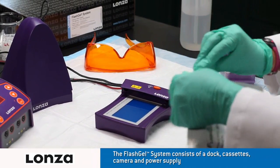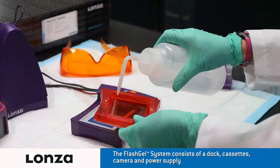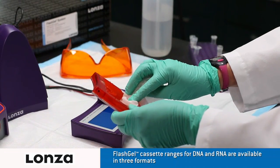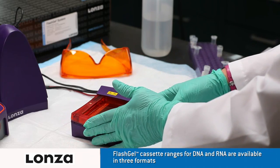Open the FlashGel cassette package. Wet the wells with deionized water. Blot dry any excess water with a lint-free tissue. Load the cassette onto the dock and snap into place.